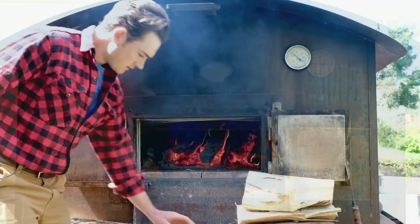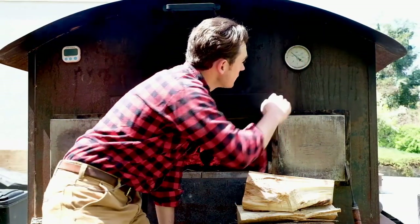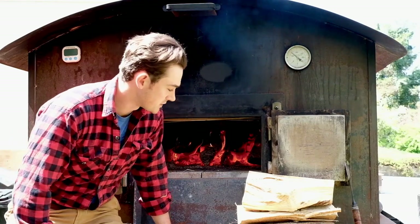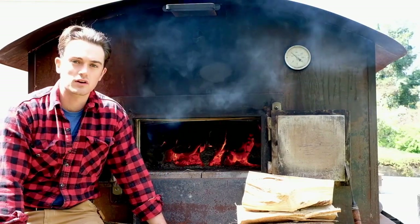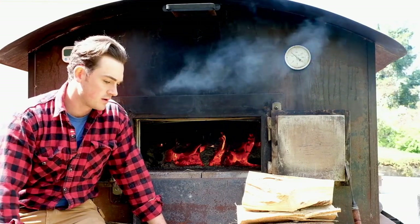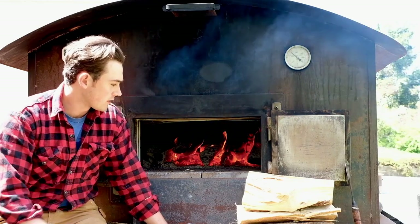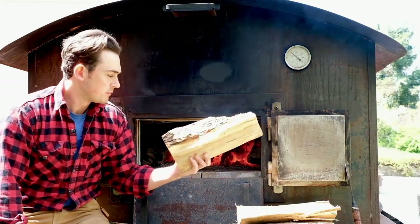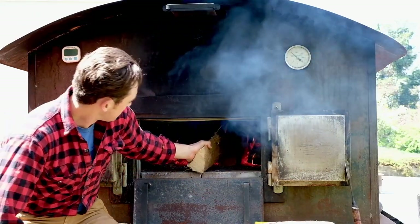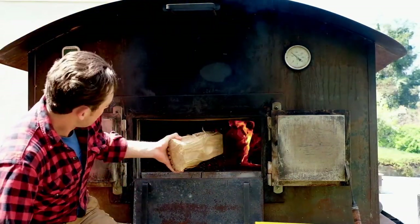A couple of hours later and the needle is getting up close to 300, but as I said, once it starts moving it really trucks along. We now have a pretty solid bed of coals. I threw in one load in between, and I'm going to put in one more stack of wood. It's pretty darn hot in there so you have to be quick tossing wood in.